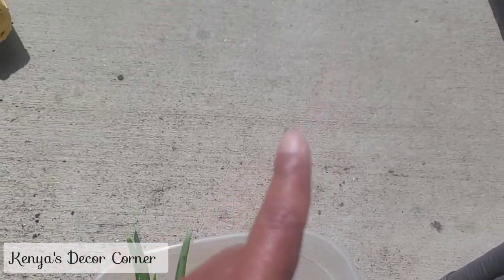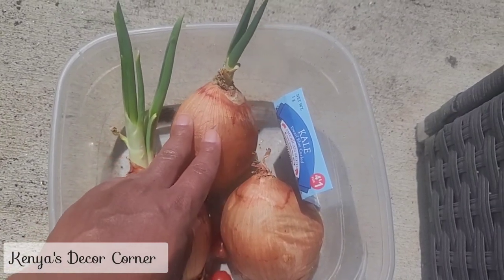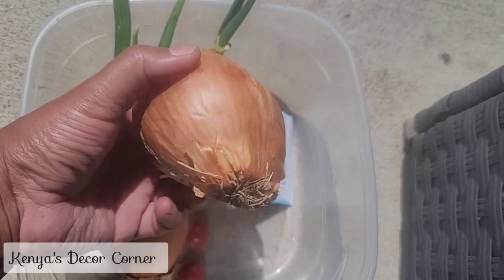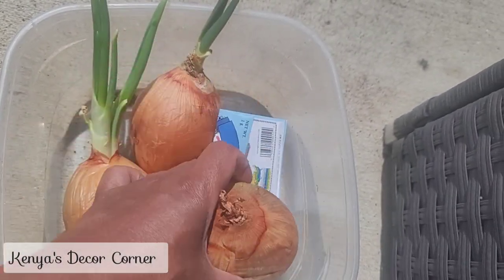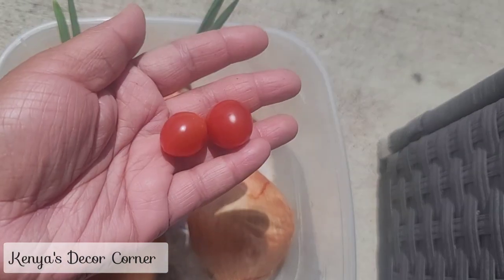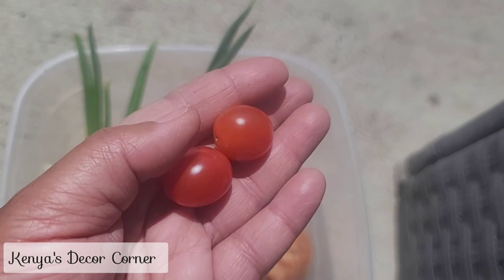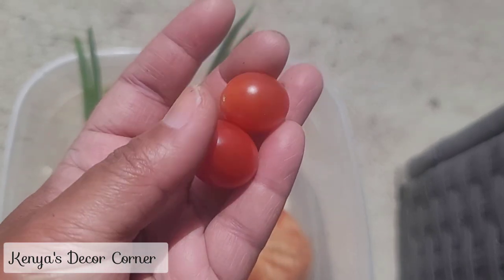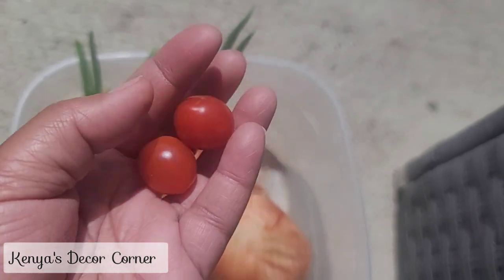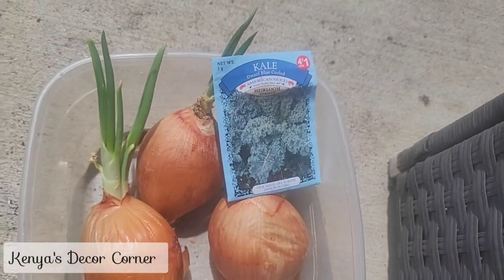I already have lots of onions growing over there that will actually grow bulbs. Since these pantry onions are already sprouting, I'm just going to put them in some dirt — there's no point in throwing them away when they can be used. This one hasn't started sprouting yet, but it probably won't be long, so I'll plant it as well. Here are a couple of the tomatoes I planted — I saw someone do a video on growing tomatoes from tomatoes, so I kept a couple. I planted some whole and some cut in half. I also have some kale that I'm going to be planting as well.